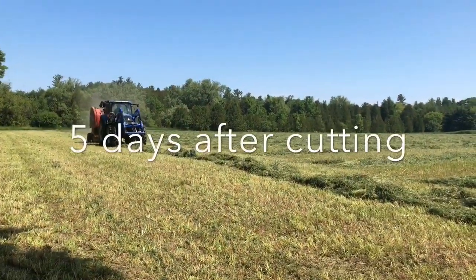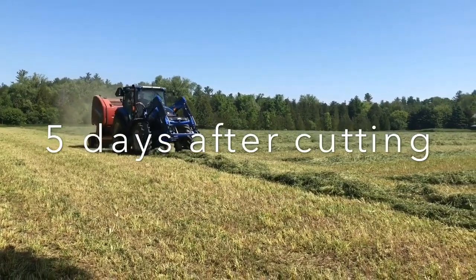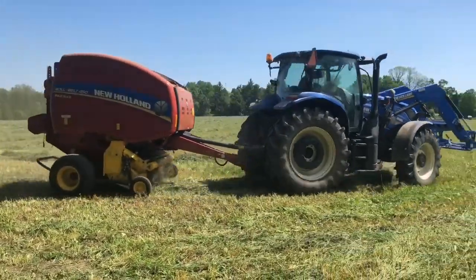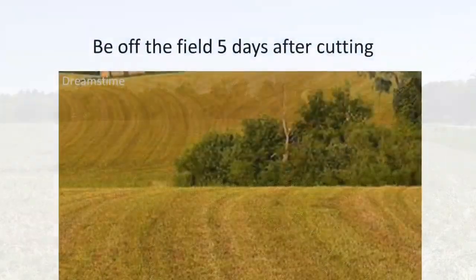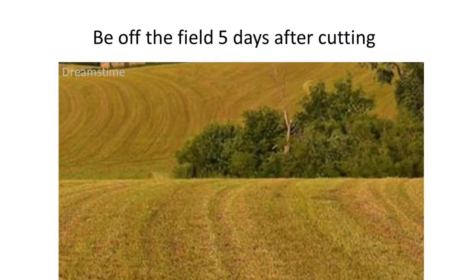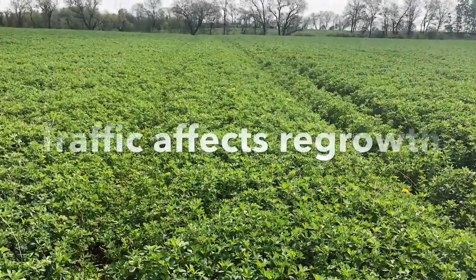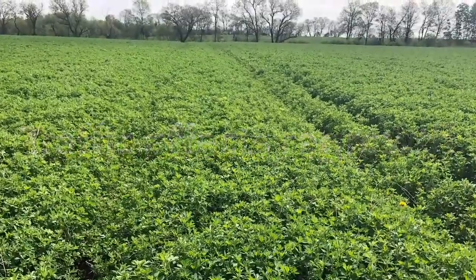I want to touch on a couple quick tips on what we should be doing after we take off our alfalfa. The most important tip is that we should be off the field five days after we've cut it. So if we're putting on manure or fertilizer, we have to do that within the five-day window — getting out as soon as possible is key. We don't want to be on the field once we have regrowth, because the traffic can damage the crowns and reduce our yields for our next cut.